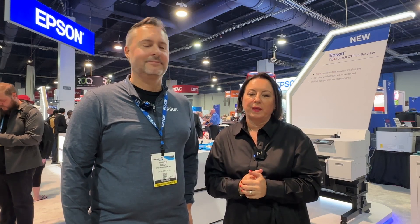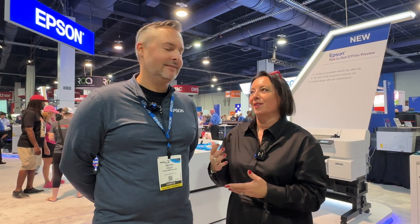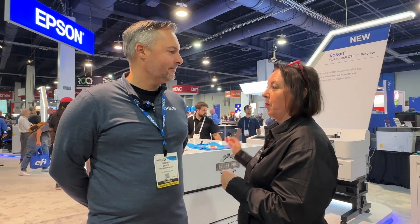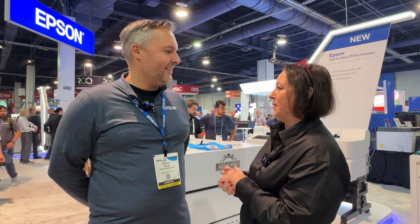Hello everybody, thank you so much for tuning in to talk with us today and to witness this exciting development. I am with Tim Cech and I am in Vegas on the Epson booth. This is groundbreaking — it's so groundbreaking it doesn't have a product number yet. It has not yet launched, so please tell us all about it.